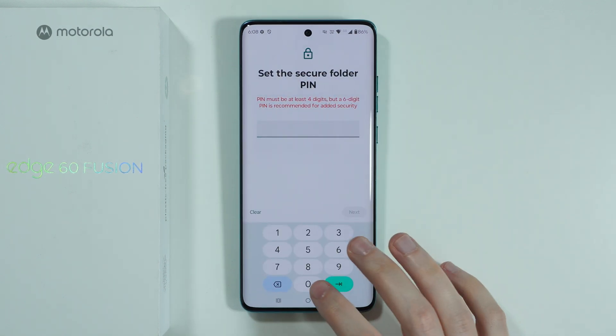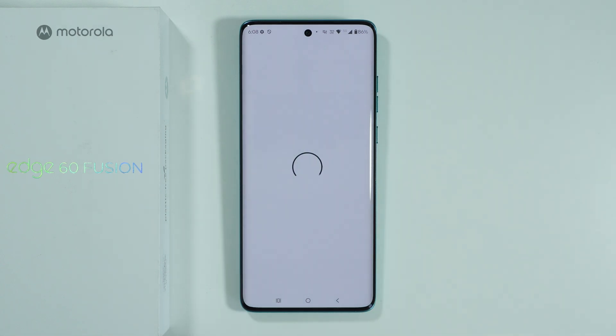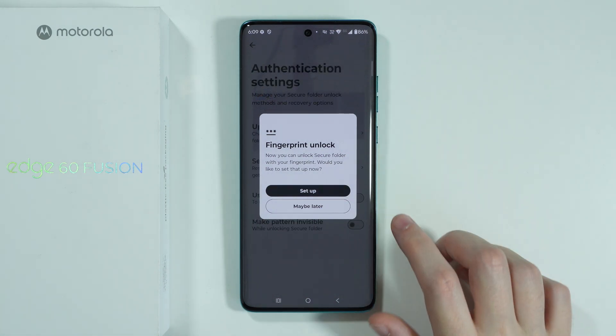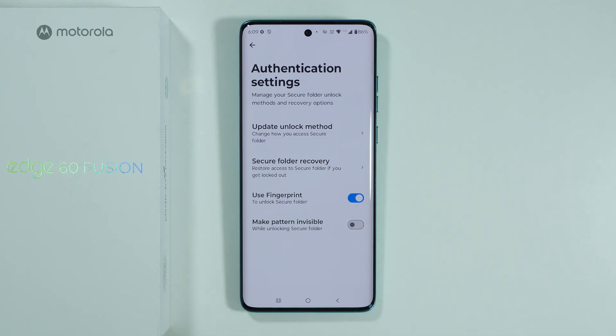First, let's set up the password. I'm going to choose a simple PIN code. Enter the PIN, then enter the same password again for the Secure Folder. You can also use your fingerprint sensor — press Setup to activate it, so you can access hidden apps with a fingerprint.